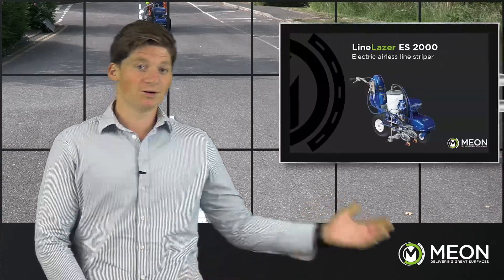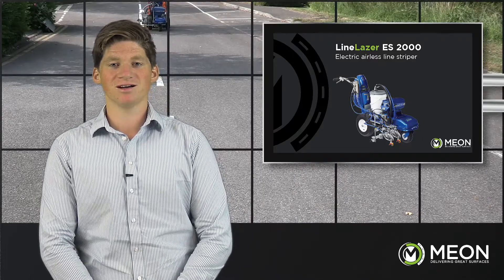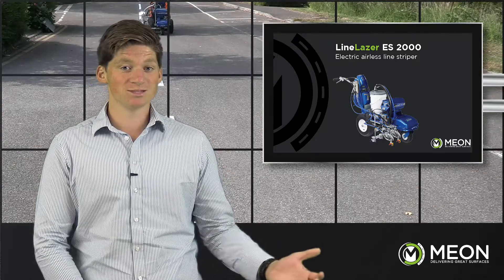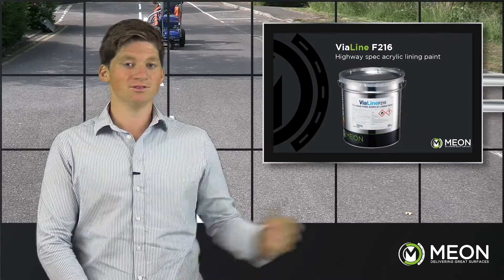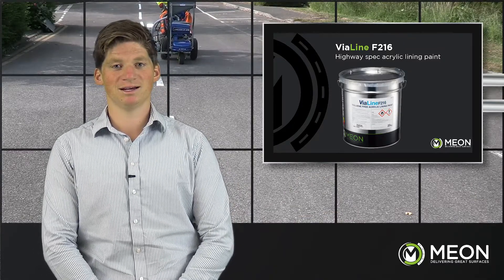Just to recap, the products and machinery used today were the Graco Line Laser ES2000 — an all-electric line laser for fast, simple and effective application, perfect for both interior and exterior lining with dual battery giving you battery life to see you through a full day — and the lining was done with the Vialine F216, a fast drying, long life, highway specification paint.